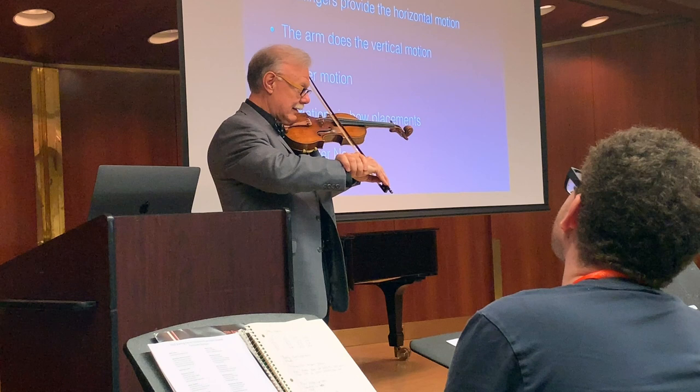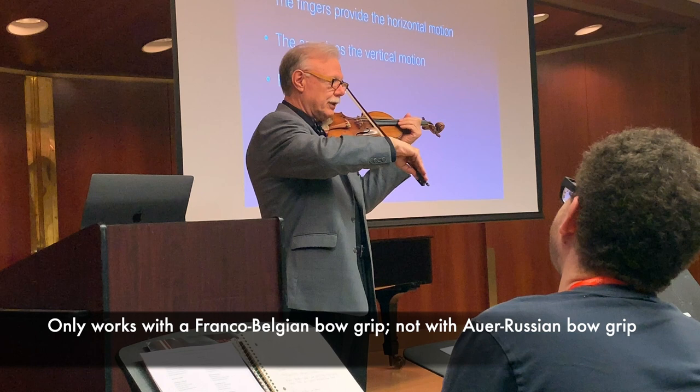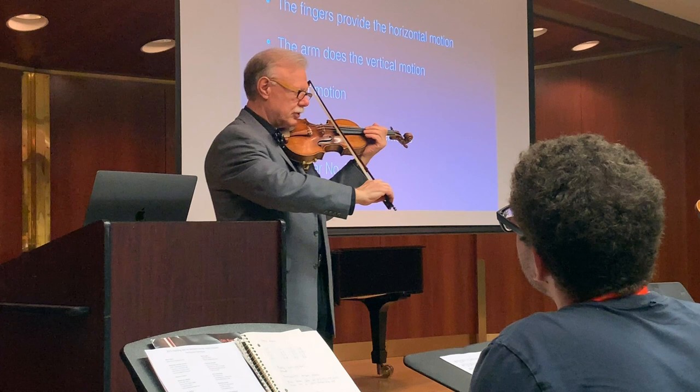It's just this motion, which works only with what's called the Franco-Belgian bow grip. It doesn't work with the Leopold Auer Russian bow grip. I'm not saying that players like Milstein or Heifetz are inferior violinists — it can be done, but then all of these functions have to come from the arm, which is more tricky, though possible.